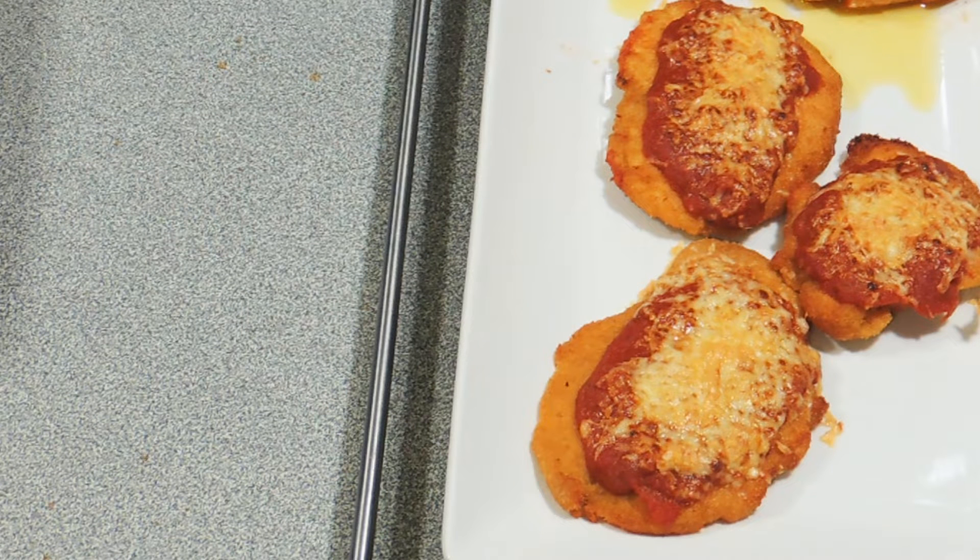Welcome back to KP's Kingdom — cooking with KP — and today I'm going to make the Aussie favorite, chicken parma. This is a new version that I've come up with. Aussie favorite, pub favorite — let's get on with it.